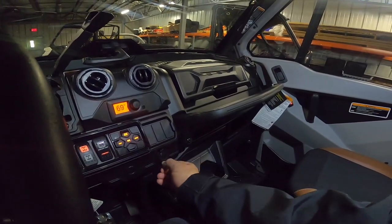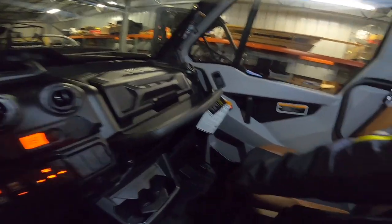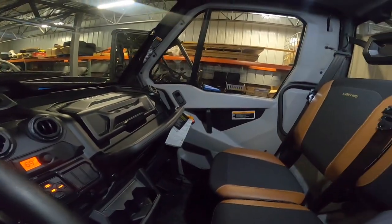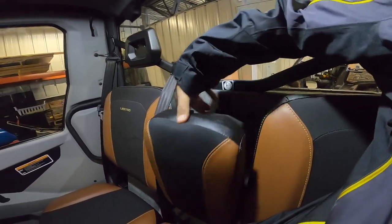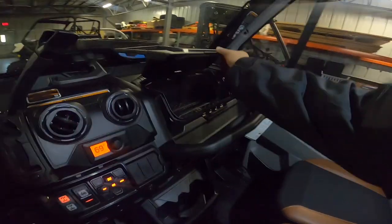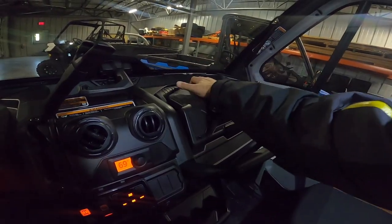It does have a 12-volt outlet and a cigarette lighter to charge things. Looks like you can put in a second one. There's the same storage underneath the seat as my Defender XMR 2019 has. You have to push this tab in to set the armrest down — I always forget and just pull it. Nice storage here, and storage in this removable toolbox.